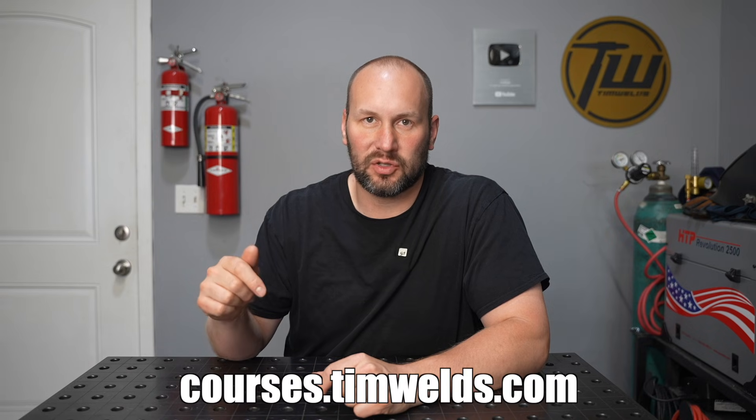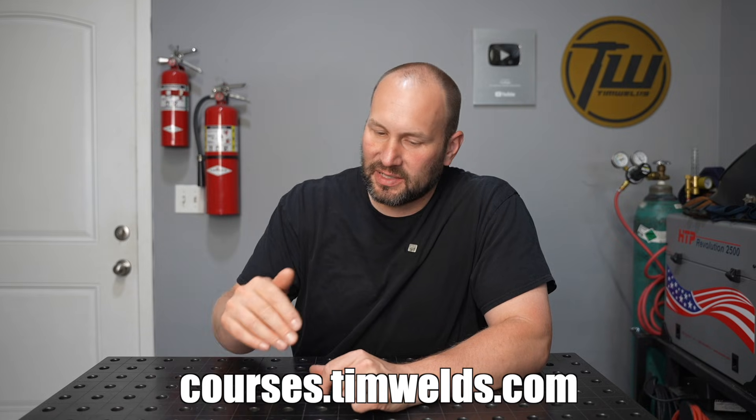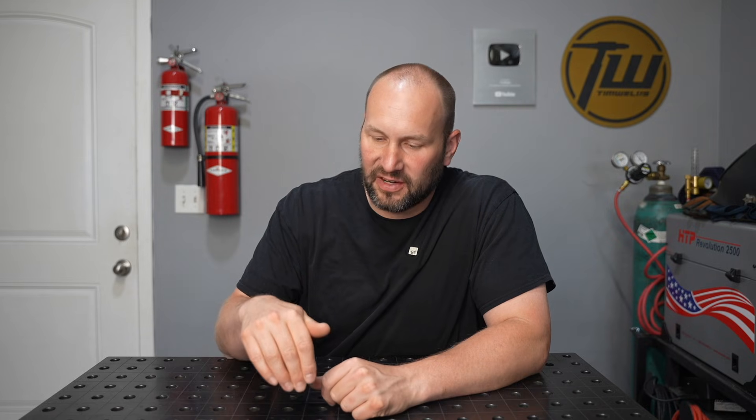If you are just getting started with welding or fabrication, I've put together some affordable online courses linked in the description. They've already helped thousands of students learn faster because I show you the exact fundamentals you need to focus on, with practice exercises at every step of the way. This keeps you from getting distracted with things that might not matter at that point in your learning journey. Check them out linked in the description — full money back guarantee if they don't work for you. Thanks for tuning in, we'll see you next time.